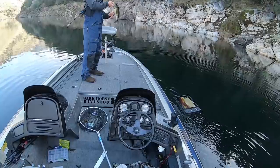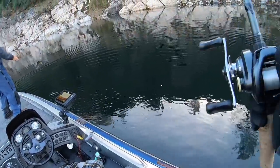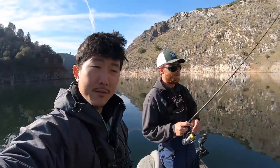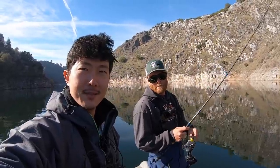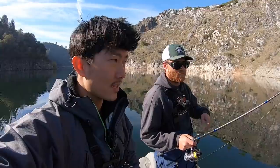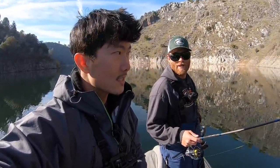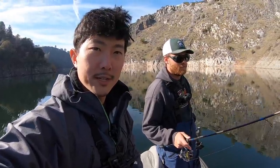Yeah, that's a fat one. Belly full. Two-pounder. Alright guys, it's 12:30 right now. A little midday update. We caught a few. Bites kind of tough — nothing crazy yet. We're still looking for that giant. Warming up a little bit, sun's coming out. I think we're just going to wait for him to move up, maybe try a different spot. We're going to keep grinding away.